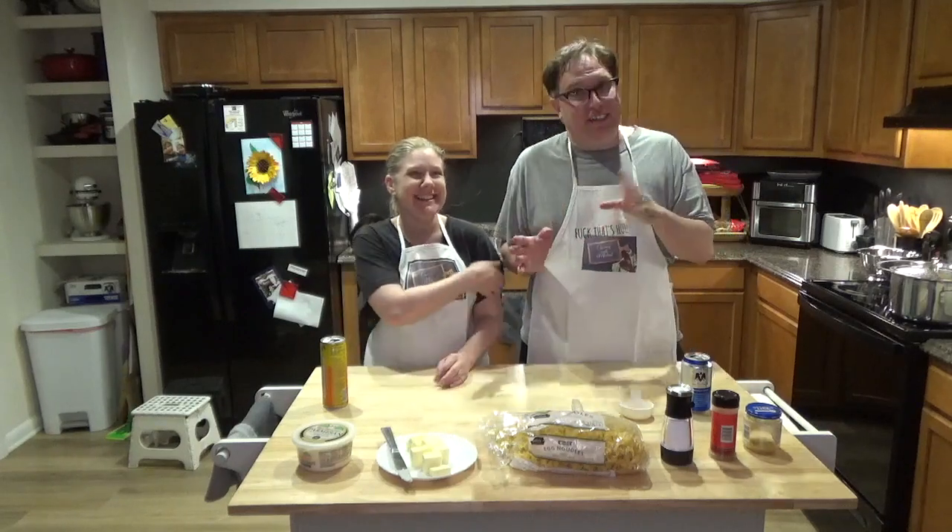Good evening and welcome to our next episode of Cooking with Michael and Candice. We are back. Thank you all who watched last week. Hope you really liked that roast beef. We did, we loved it, we freakin' ate it.